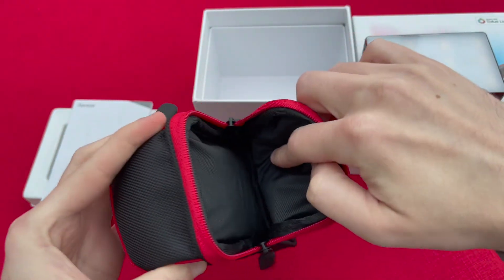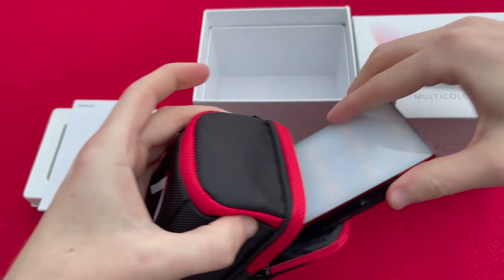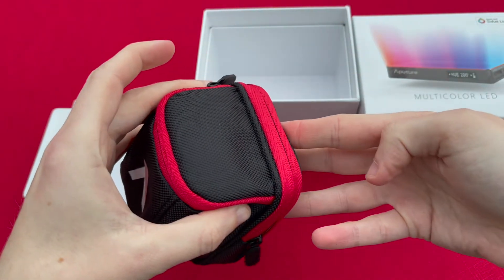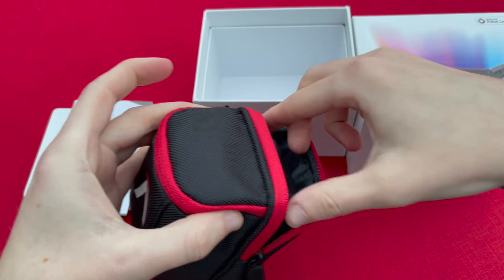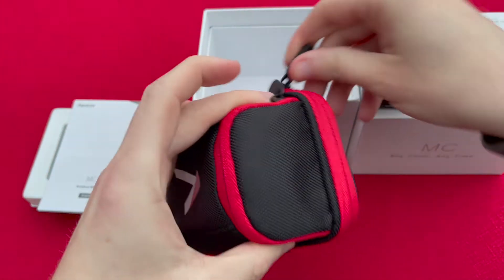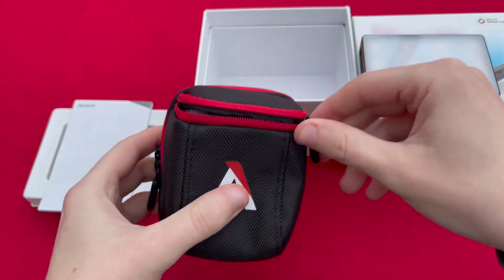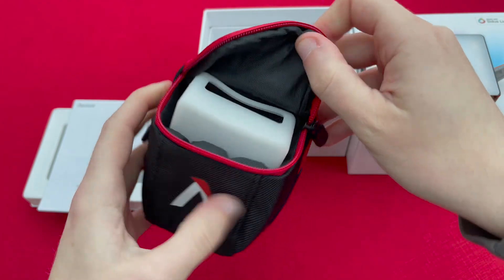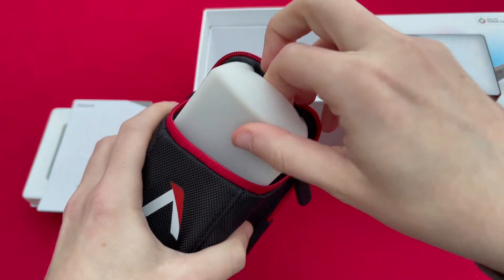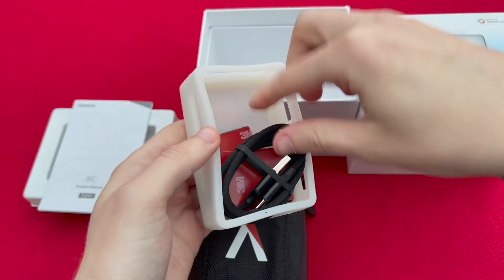You've got the first pocket on the back here that you can put the light in — as you can see it slides in and fits nicely. As we take that out you'll see there is a second larger pouch on the front, and as I open that up you'll see within it there is a silicon diffuser. This is a silicon mount which will go onto the light and diffuse the light, but we'll come to that in a moment.